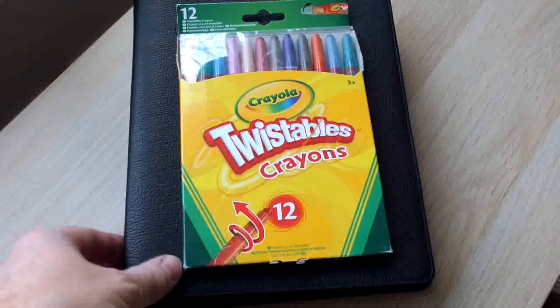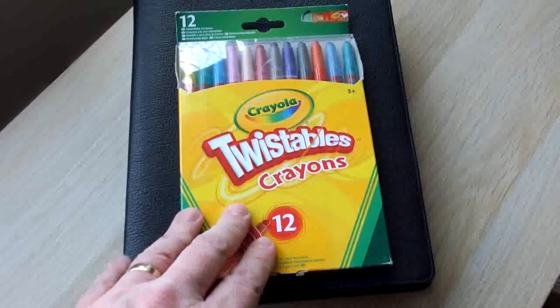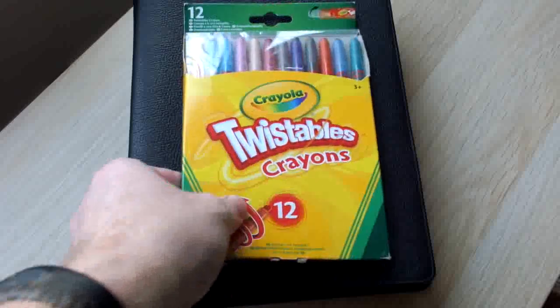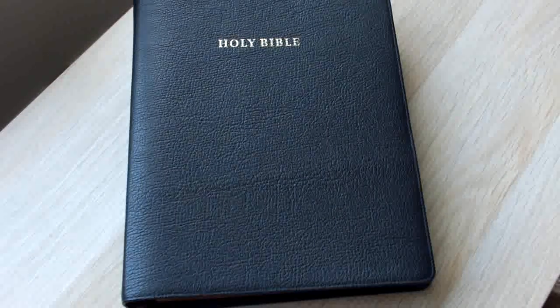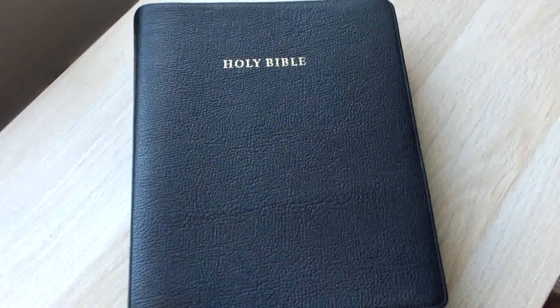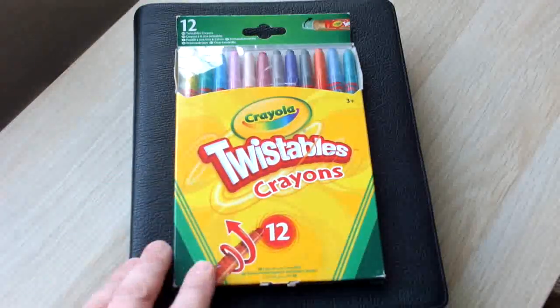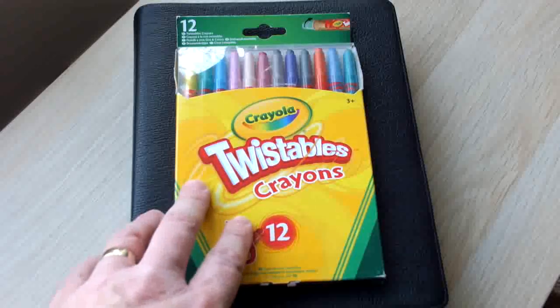Hi, Rob here. I just want to do a quick video regarding these — Crayola twistable crayons. I just want to do a quick video of how they look and how they work in regards to highlighting in a Bible. I found these to be the easiest and best way of highlighting in quite a few different Bibles.